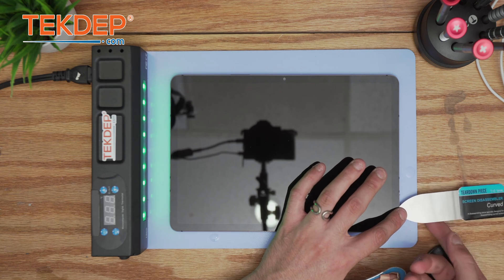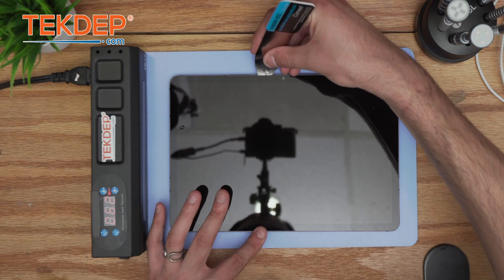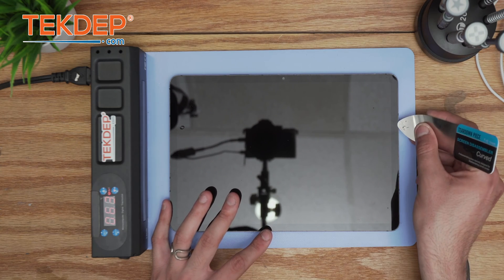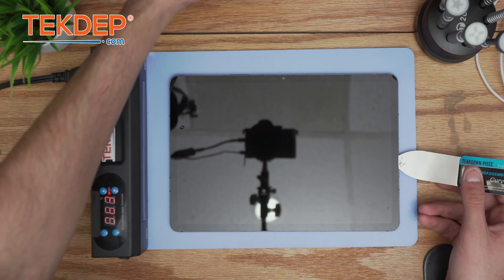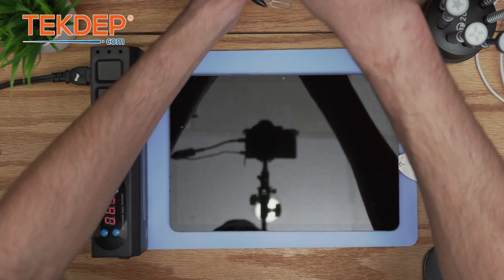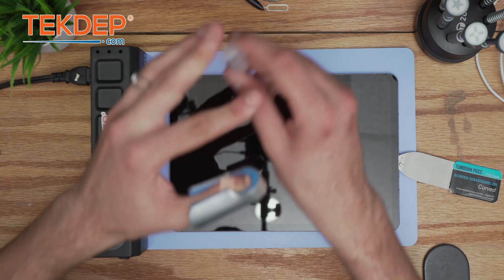You can add extra tools at your leisure to make the process easier — plastic cards are recommended. I like to go slow and steady with the curved screen disassembler as you work your way around the tablet. You can also add frame glue remover; it's very efficient, you can mix it with a little alcohol, and it helps with extracting the screen.